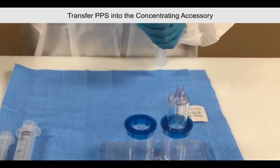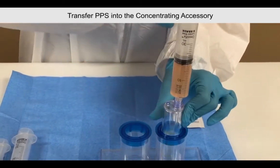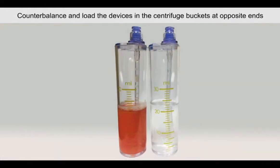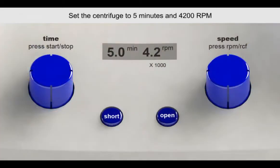Transfer the platelet plasma suspension into the concentrating accessory. Counterbalance with the provided accessory counterbalance device and place back into the centrifuge buckets at opposite ends. Set the centrifuge at 5 minutes and 4200 RPMs. Close the lid and press start.